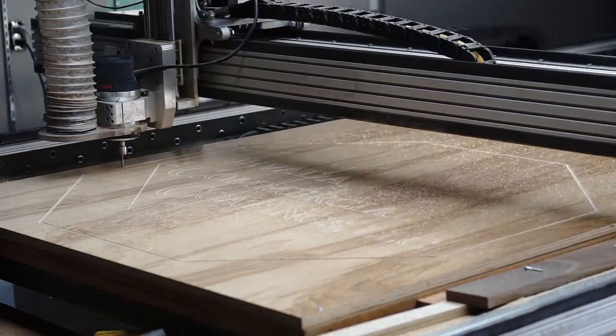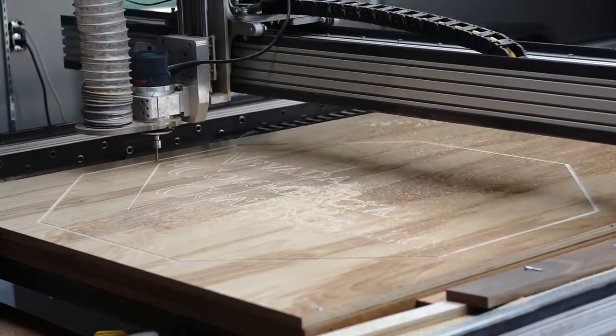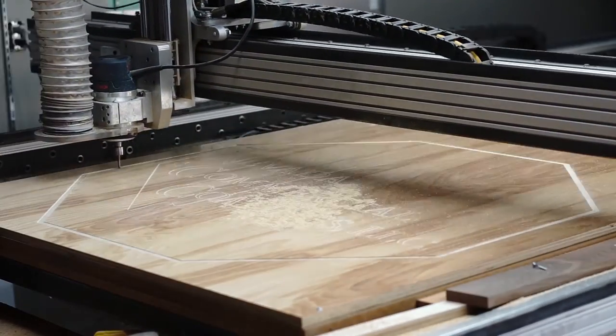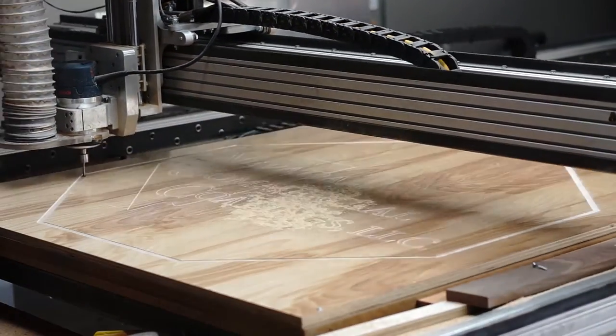Right now I'm engraving the top of the table. I'm just measuring the thickness — I think I'm about 20 to 30 thousandths deep. This is going to be filled later with that paint I was talking about. That's why I wanted pre-finished — that way I could just apply it and then wipe it off.